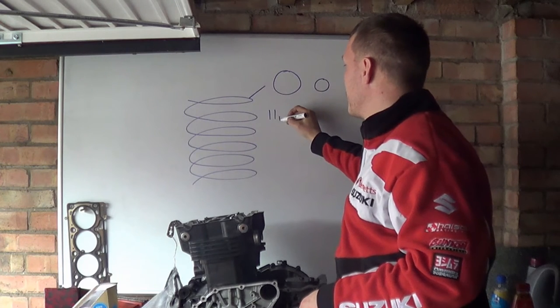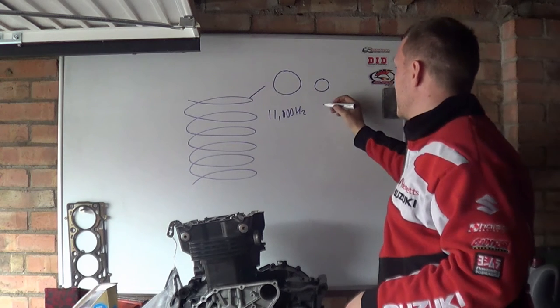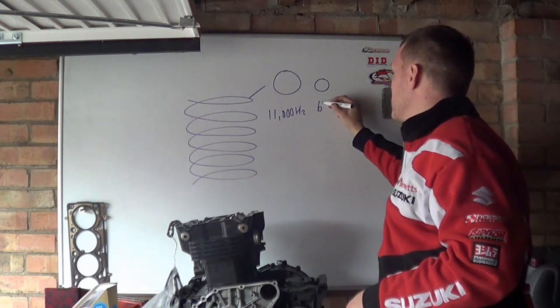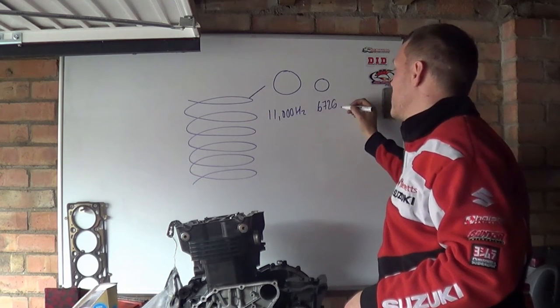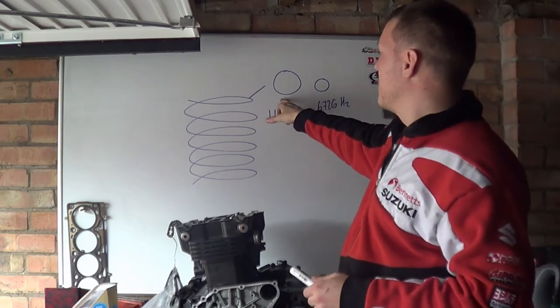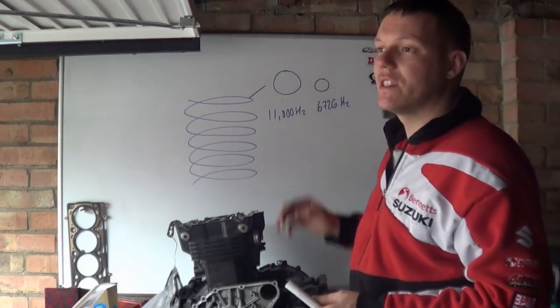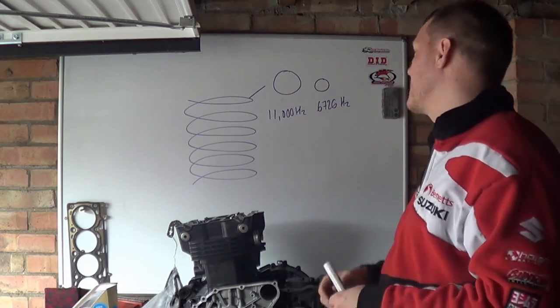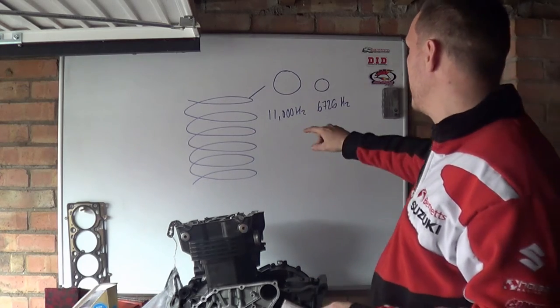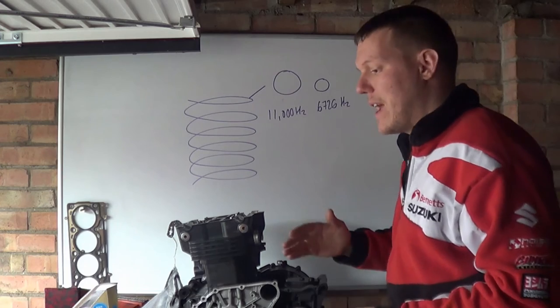And this one will oscillate at, say, 6,726 Hz — it doesn't really matter what the exact number is — but each cross-sectional area of a spring will have a different resonance frequency because of its mass and so on. So when you operate engines at certain RPMs, you start to get valve bounce and valve float.